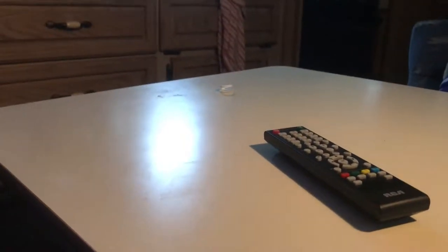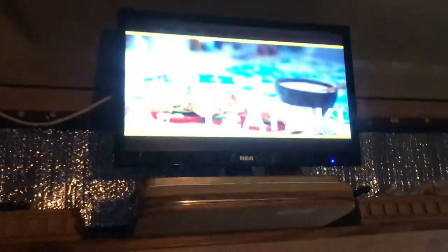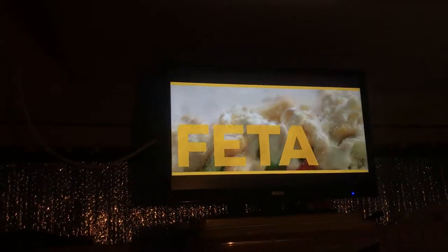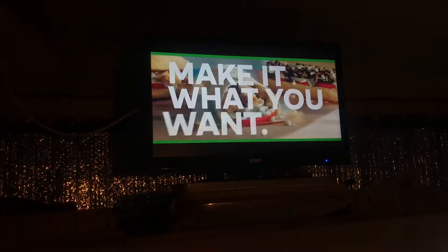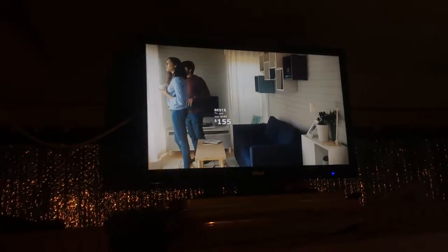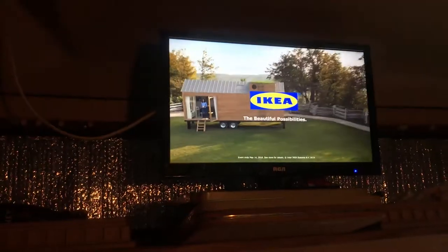Hey YouTube, I just put out my interior tour video recently and I wanted to do a video on the 12-volt TV featured in it. This model is the RCA RT1971AC, and it's great because it has a TV tuner. If you hook it up to a cheap antenna, you'll get free channels — here in Vancouver I'm getting about 12 channels.